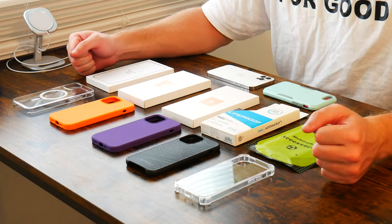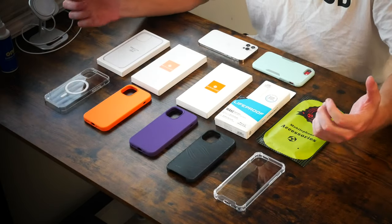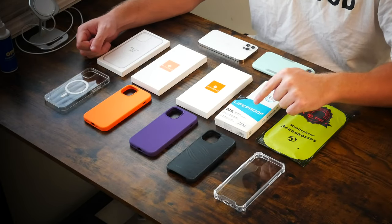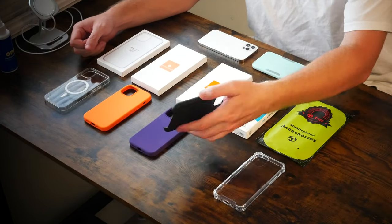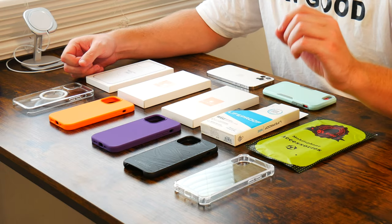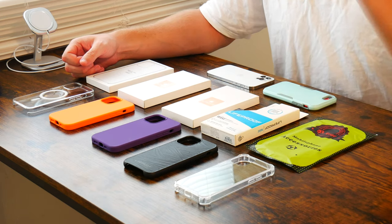Now that we have all the cases out of their boxes, one thing about this generation of iPhone is that the 12 and the 12 Pro — completely different models — do fit the exact same case size, so a lot of these cases are compatible for both. The LifeProof case is called the Wake, about $35, purchased at Best Buy. It's a fantastic case — solid bendable plastic with cool grooves on the back, a subdued, conservative look with a blacked-out LifeProof logo, and the buttons are very clicky.